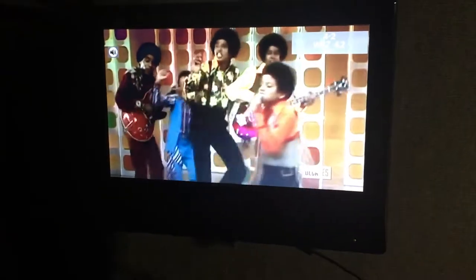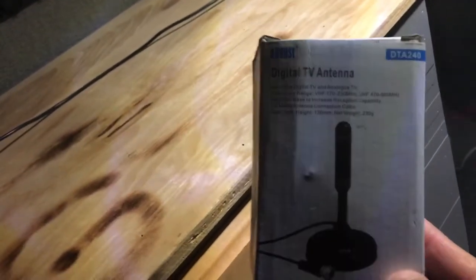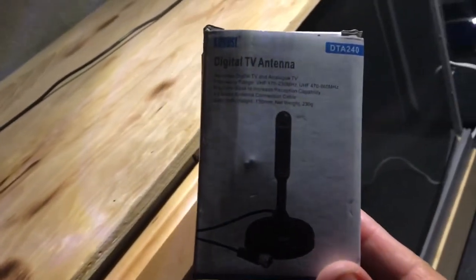On my TV here I'm getting about 14 channels coming in — all kinds of stuff on this little antenna. This is like the best thing I've gotten from Amazon. I recommend it if you guys are traveling and need it for your camper, your RV, whatever you may need it for.